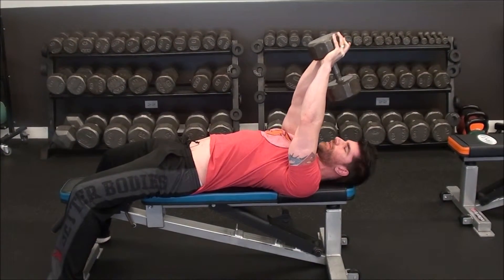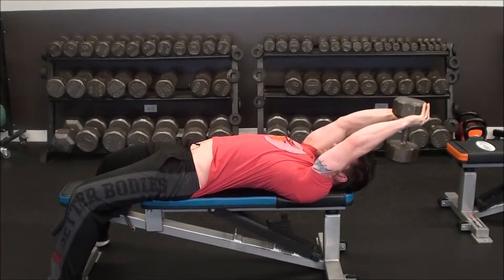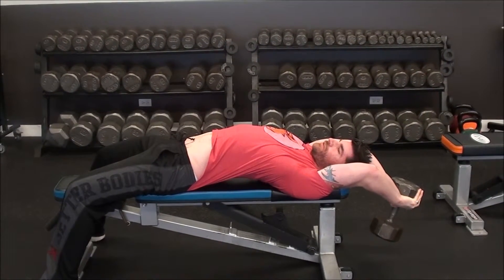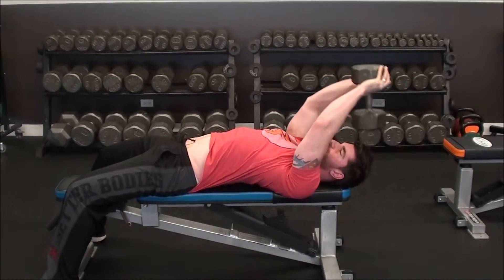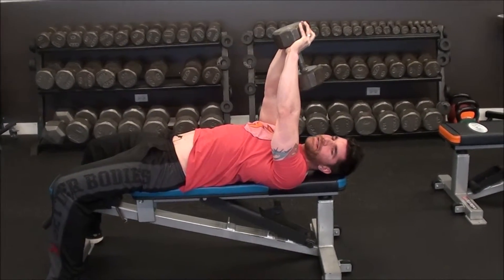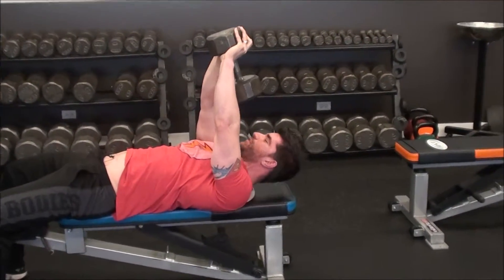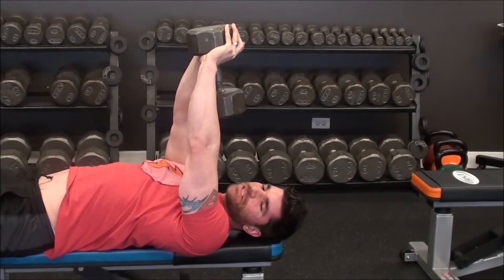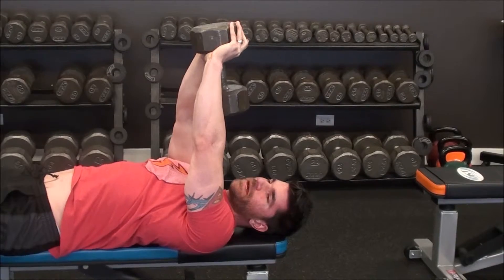The goal isn't to lower the dumbbell toward the floor, because as you do that you will start to arch. The tendency is for people to let their elbows bend, which starts recruiting the triceps and moves the spine rather than the shoulders. It should be only a movement at the shoulder joint — the spine should stay pretty motionless.